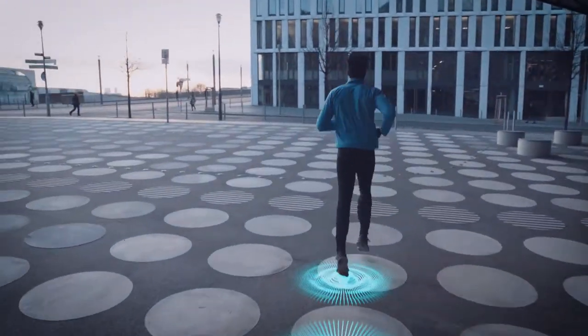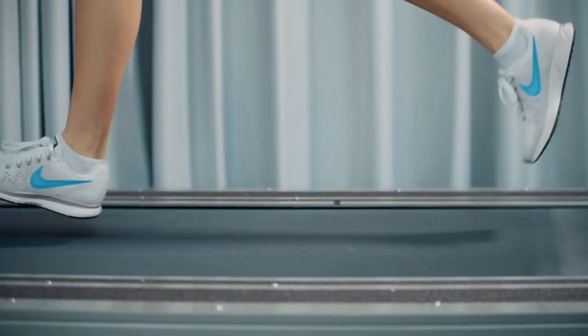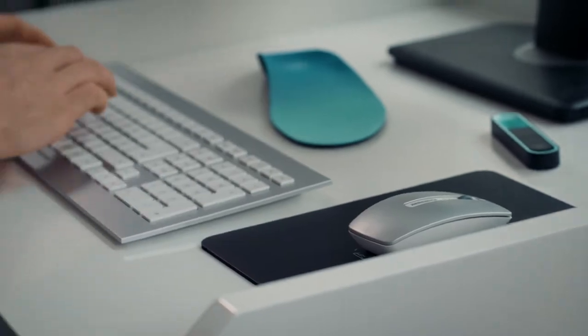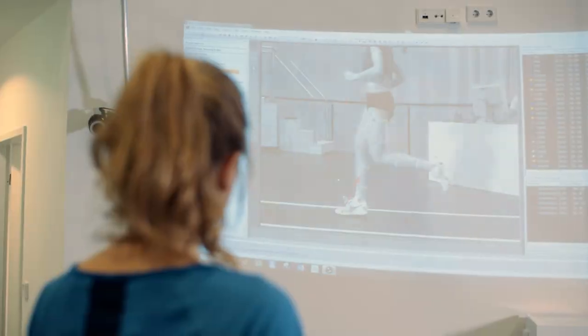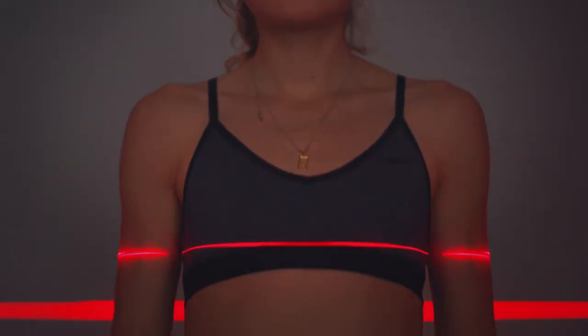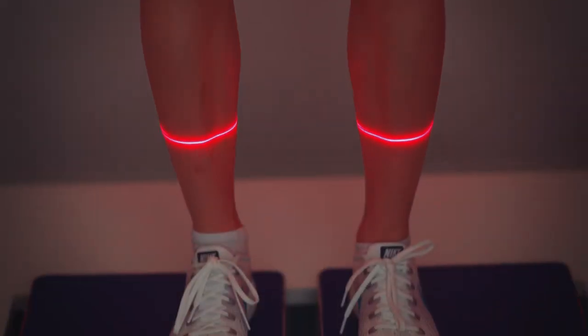Here in this laboratory, we have very precise methods to capture the movement of runners. At the same time, we can measure the forces that are acting on their bodies. And when we combine this information, we can use computer models to measure the loading experienced by their muscles, their tendons and their bones. From this, we can give very precise information regarding their running technique, the footwear that they should use, or additional workouts that are needed to keep them healthy.